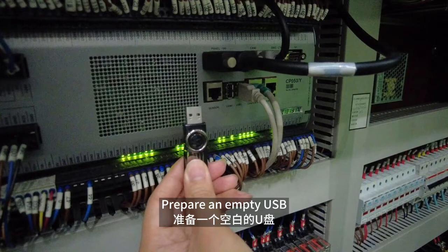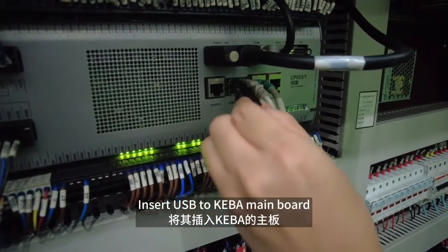Prepare an empty USB, bigger than 2 GB is better. Insert USB to Kiba Main Board.